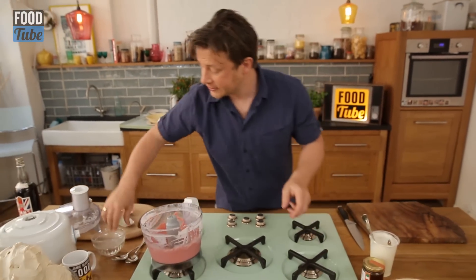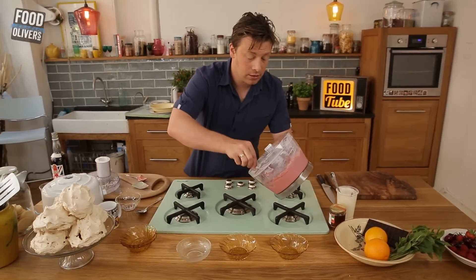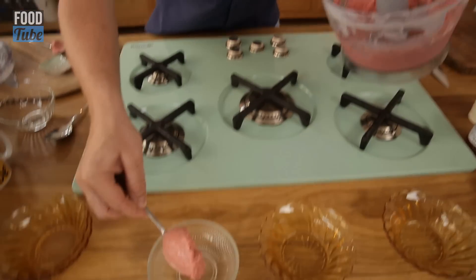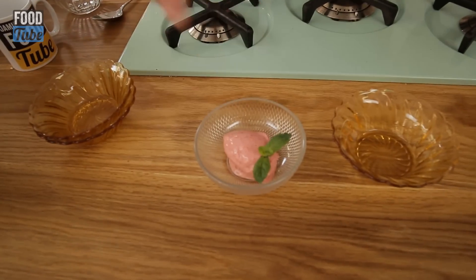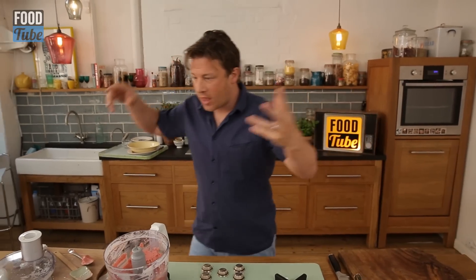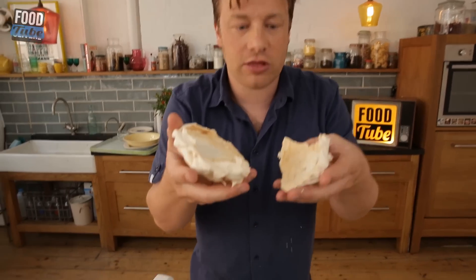It's so refreshing. I love it. Let me show you a couple of easy things to do with it. First up, bog standard — a beautiful scoop of ice cream. What more do you want? Two or three of those, right. Then I'm thinking a meringue — smash the top off like that.